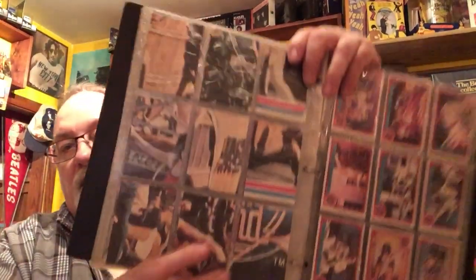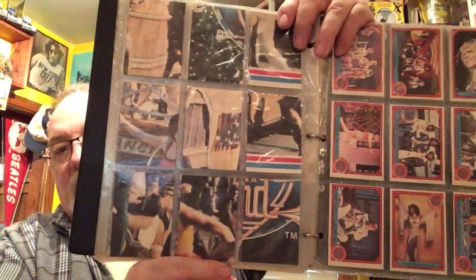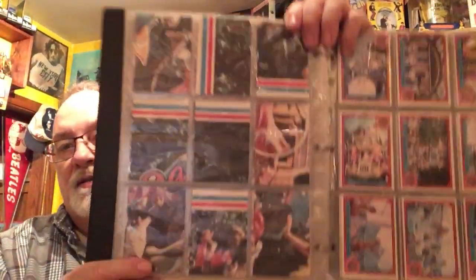If you're able to collect the entire set — which I have here — these are the backs, and you can make one giant scene. I think the scene is them up on stage in the Sgt. Pepper uniforms, with the logo stuck in front based on what I can see. I've never actually put it together.